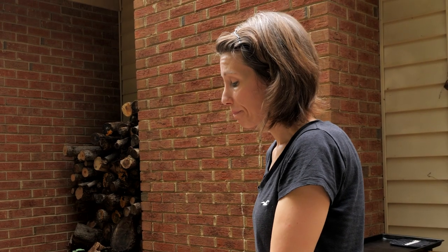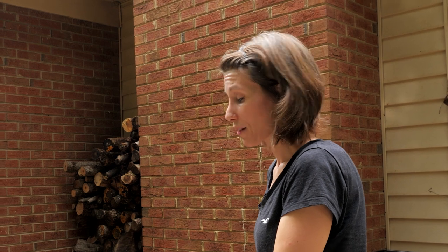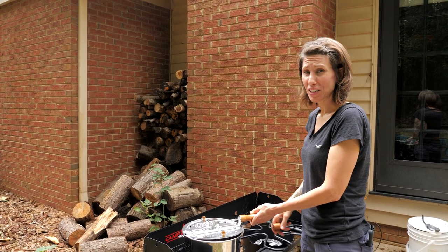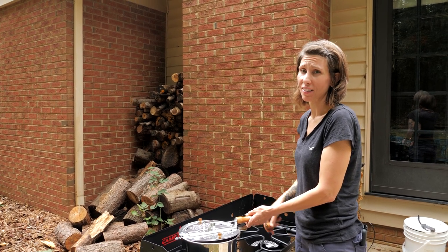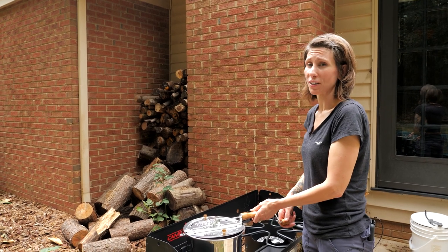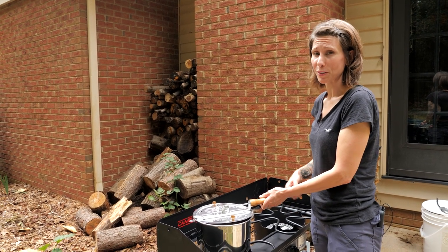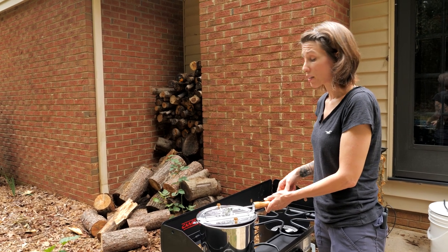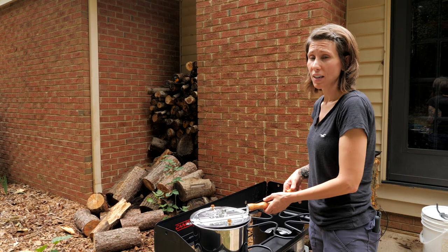Most people recommend only roasting a half a pound at a time, especially in the Whirly Pop, just because it gives a more even browning to the beans. But we go through a pound of coffee a week, so rather than roasting twice, I just throw the whole pound in. If you want to do it the right way, maybe just start with a half a pound. Also, when you're roasting coffee beans, you want to do them outside if at all possible — this is going to start to smoke and it also blows off chaff, and that's not something you want in your house.